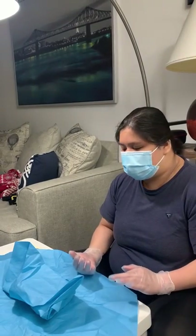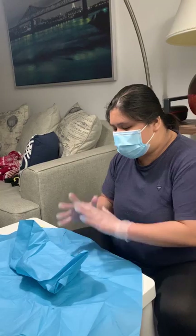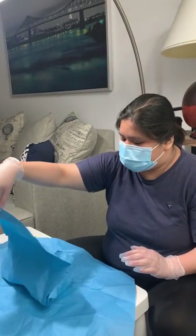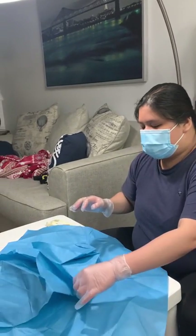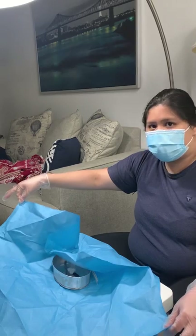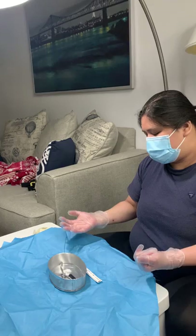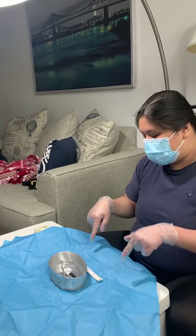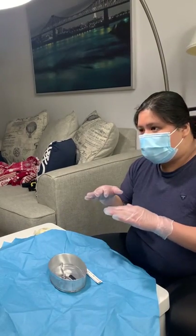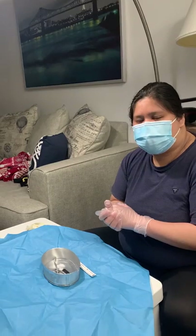Do the same on the first layer, where you need to be more careful because the instruments are already underneath this wrap. First pull it on the top and then on the sides. Make sure you do not touch any of the instruments. Then you'll see your sterilization indicator, which will tell you if the instruments are already sterilized.